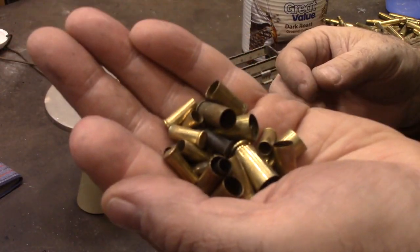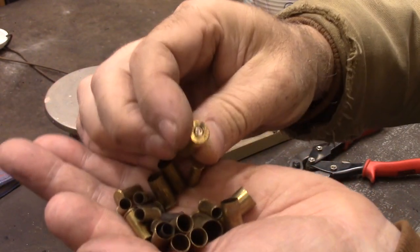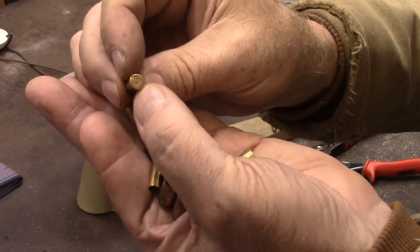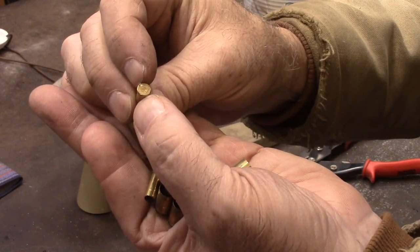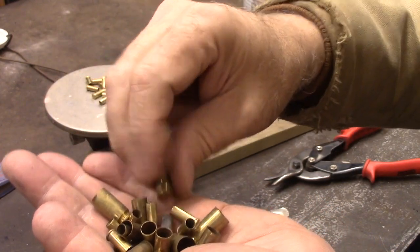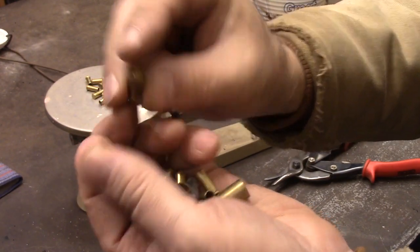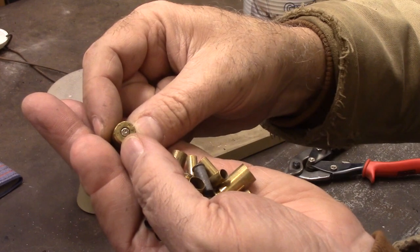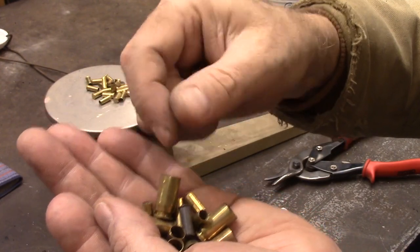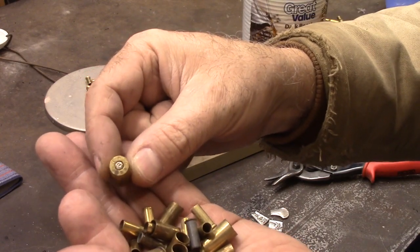Let me show you the difference between the different ones. This one is called a center fire — it's got the primer in the center. This one is called a rim fire; you fire it by hitting it on the side. If you can get the rim fire ones without the center part, you're better off, because some of them have chrome plating or nickel plating that would contaminate your melt. You can punch them out from this end before you melt them.